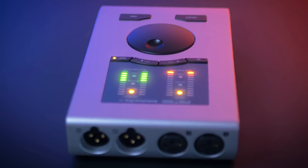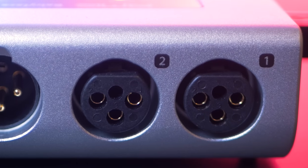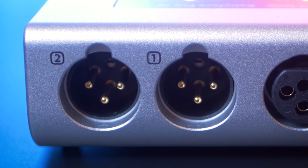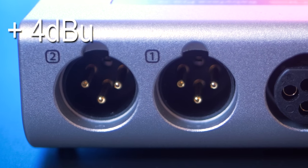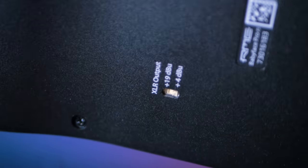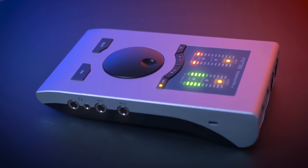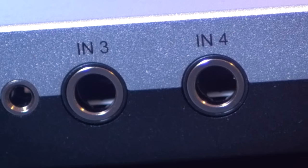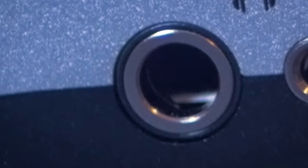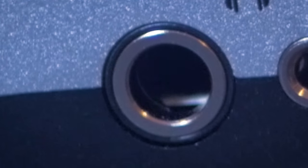On the back you have 2 XLR microphone inputs which also can work as line inputs, and 2 XLR line outputs which can be switched between +4 dBu and +19 dBu via a switch on the bottom of the Babyface. On the right side you have 2 more line inputs and 2 headphone output sockets — one is low impedance and the other is high impedance to have optimal matching for headphones.